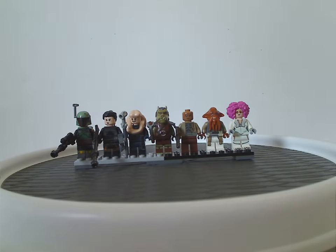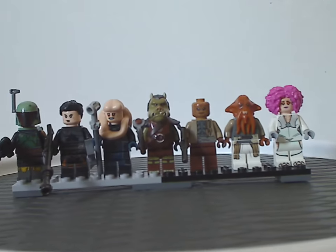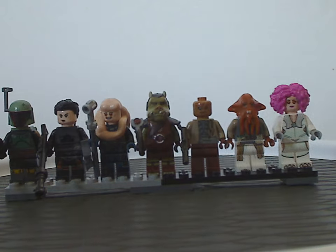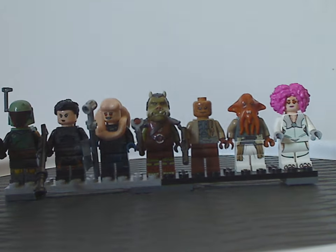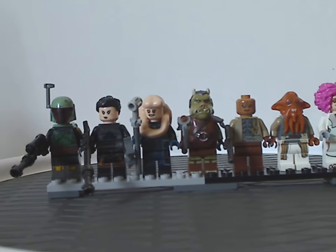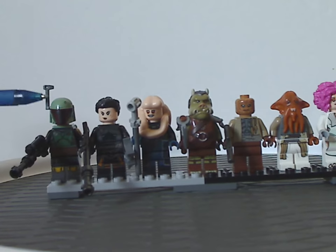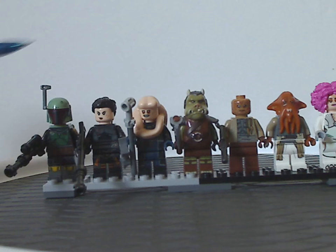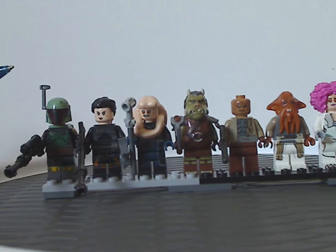Now on to the seven minifigures. From left to right, we have Boba Fett, same as from last year's Boba Fett Starship or Slave 1 set, and Fennec Shand, same as from last year's Imperial Light Cruiser set.